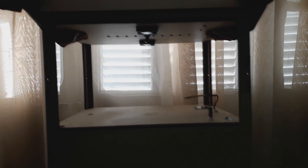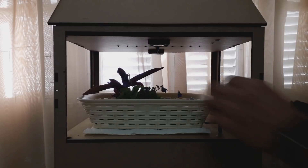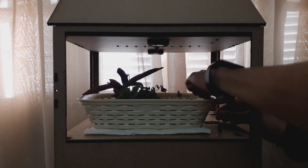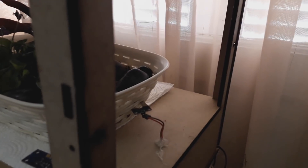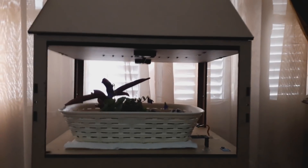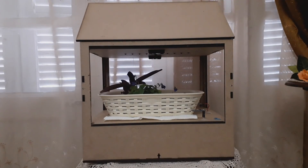Moving back to our little garden, I insert the plant inside and I connect the moisture sensor. And we run the Android app.